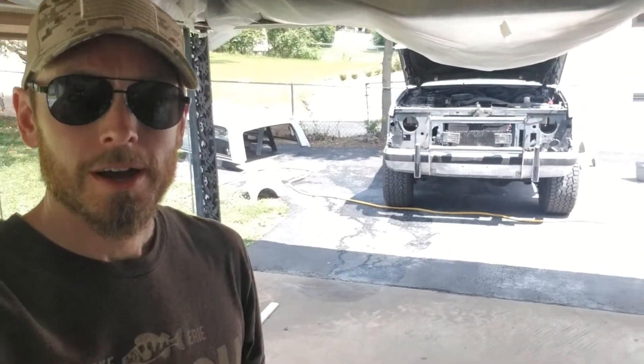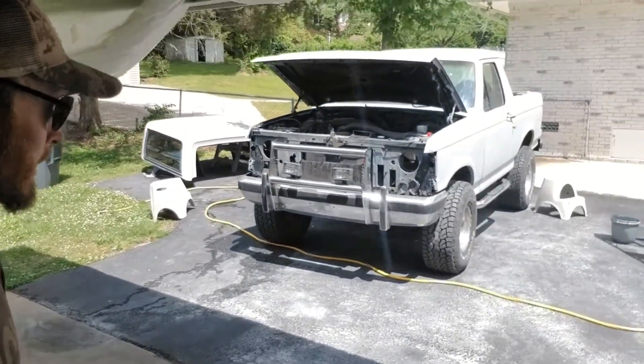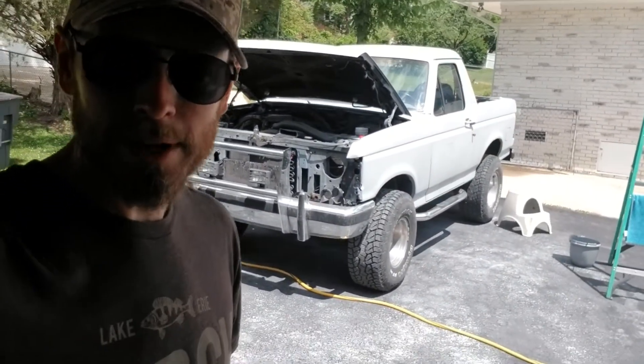Welcome back — it's been a few weekends since I've done anything with the Bronco. My family had to go out of town for about a month so I put everything off, but I'm back on it now with a three-day weekend to mess around with this thing.